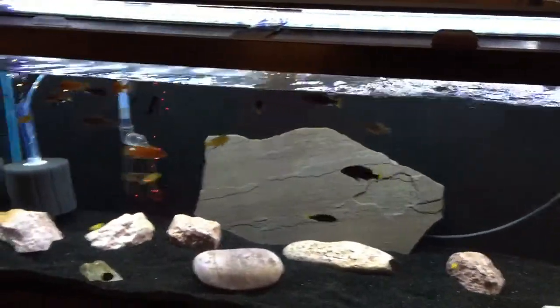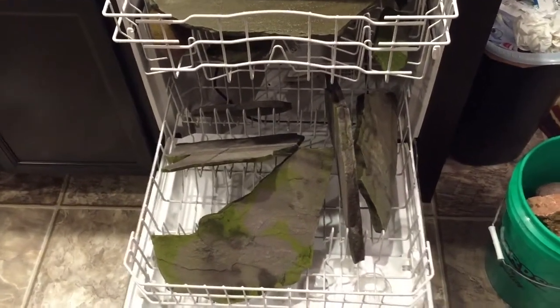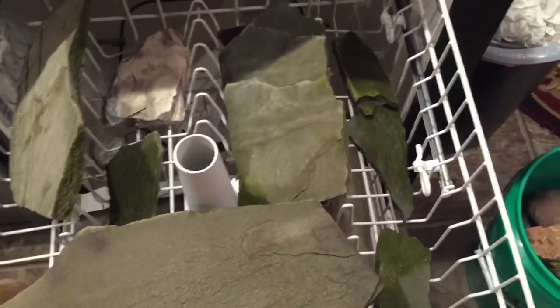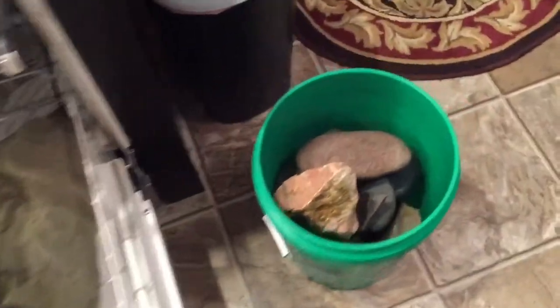I've got one load of rocks to wash in the dishwasher, then I'll throw the other set in there and let them get cleaned up — it's just a hot water cycle, that's all it is. Then I'm gonna put the rocks back in the tank. The slate rocks just got done in the dishwasher. It's very weird because the brown algae is showing up green now. I watched a YouTube video where someone did something similar to their rocks and got the same result, which is fine — the fish will pick at it. Next I'll throw the base rocks in there and get them back in the tank.